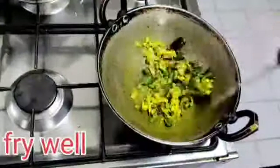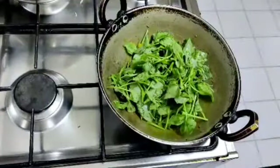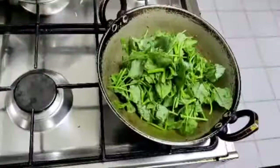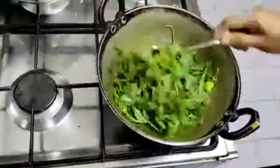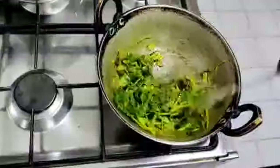After the tempering, add the chukkukura leaves. Put it on low flame for 1 minute. Let the water vegetables cook in the same way.